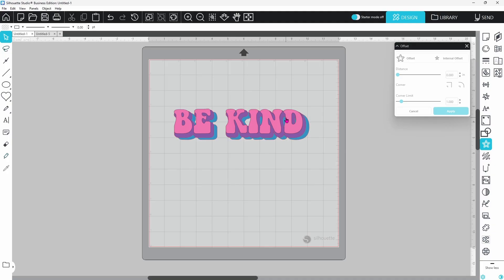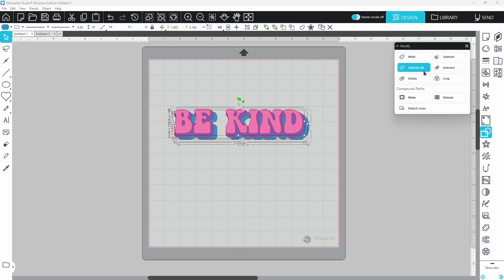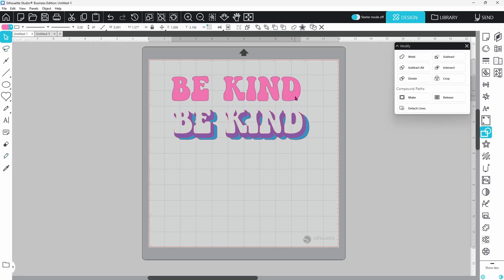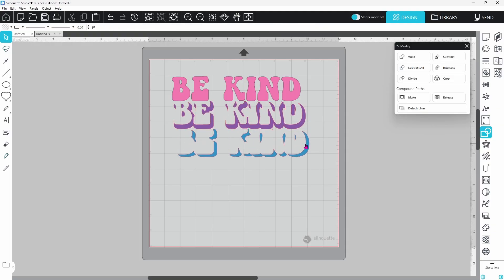When you cut this out and go to layer the vinyl, you'll notice where it overlaps — and that's not what you want. So select all of your layers, open the Modify panel, and use Subtract All. Subtract All leaves the top layer — the 'Be Kind' letters — intact, and subtracts from the bottom layers. What you're left with is the original 'Be Kind,' the first offset, and the bottom offset, but cut out so the vinyl doesn't actually layer on top of each other. You just have to get everything lined up, and you'll have a nice smooth decal.